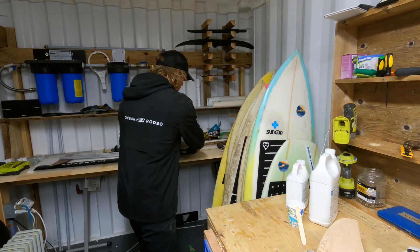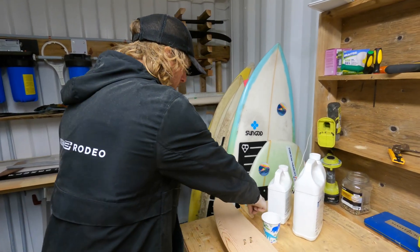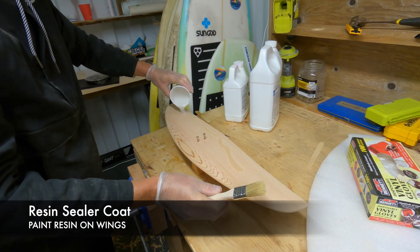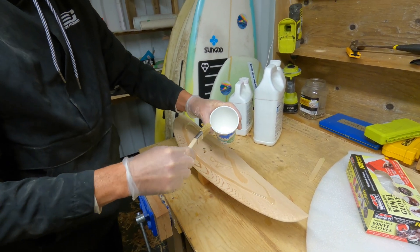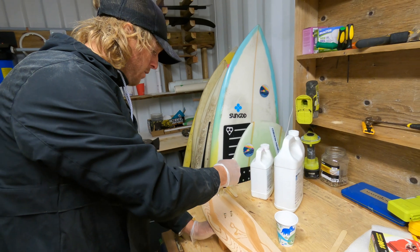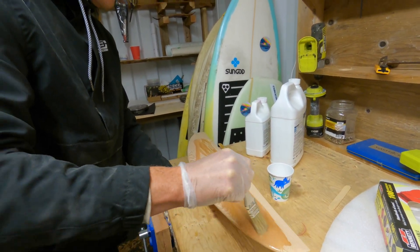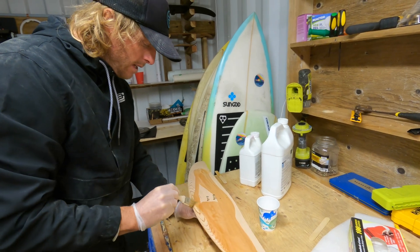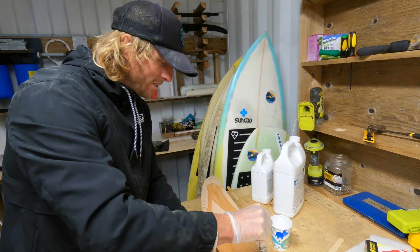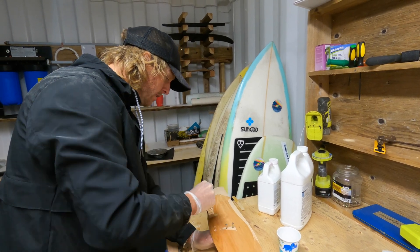Now that it's well mixed, let's paint it on. You just want an even coat — it doesn't need to be thick, just a thin coat of resin. I like to start by pouring some on, which makes it easier than just painting. The best working temperature for this resin is about 25 degrees Celsius. Right now the outside temperature is about 3 degrees Celsius, so I've got the heater on and I'm hoping to get it to at least 17 degrees, which is sort of the minimum. Even in colder temperatures it will still set, it just takes a bit longer.